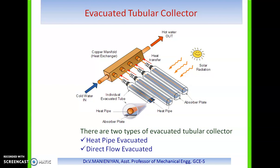Evacuated tube collectors are particularly used in cold or cloudy winter weather areas. They are made up of single or multiple rows of tubes supported on frames. Each tube varies in diameter between 25 mm to 75 mm, and the length is 1500 mm, 2000 mm, or 2400 mm, depending upon the size and design of the evacuated system.